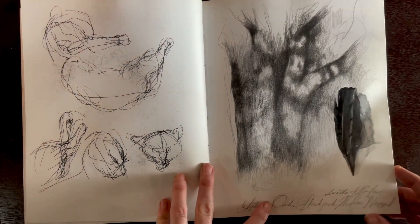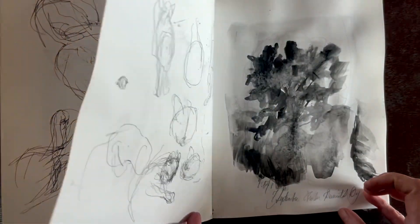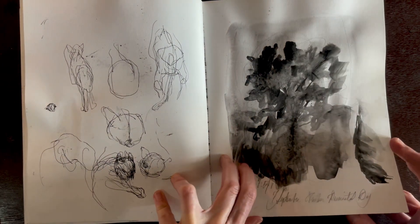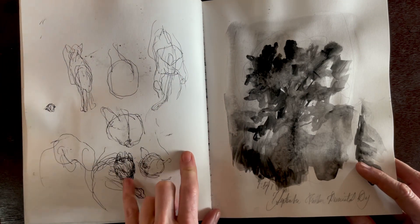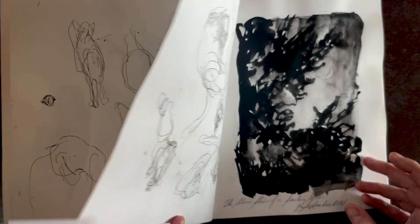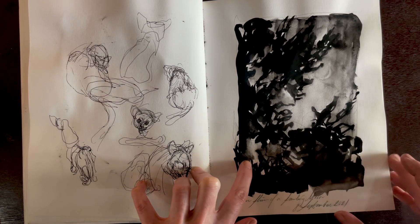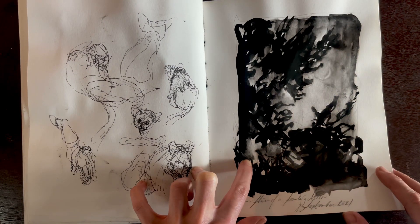Similar themes — nothing outrageously exciting, but it's your day, it's your life. I can go back and look at it, and I'm so glad I caught those little sketches of the kitten, because she didn't make it very long. Living out in the country, that's the hazard of being among coyotes and owls.